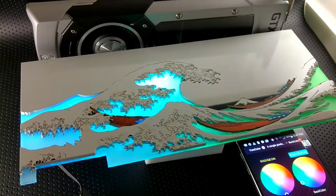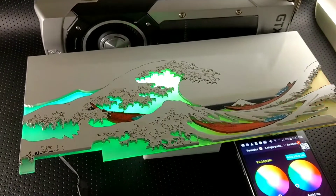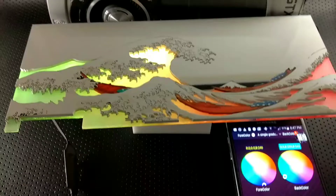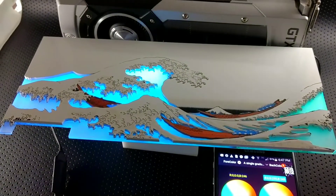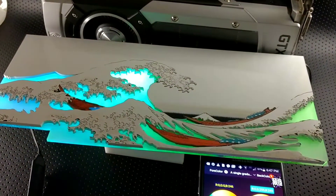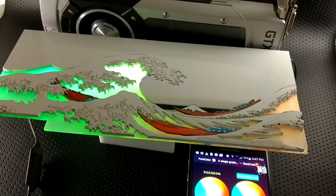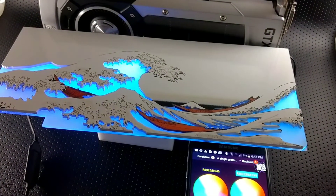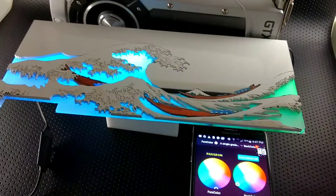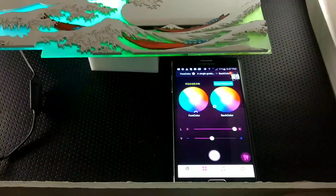This backplate is for an EVGA 1080 Ti FTW3 and it has side-emitting, fully addressable RGB lights inside. To create something like this, the acrylic was originally black and we spray-paint it white. It also has other colors of acrylic — orange and blue — and we do a lot of laser engraving and grading on the plate.